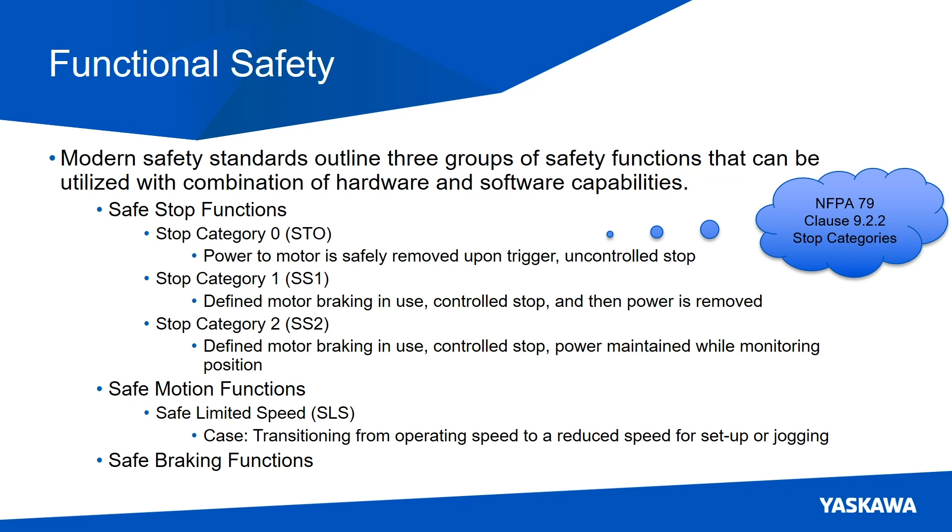I'm going to cover three safe stop functions starting with stop category zero, nomenclature adopted from NFPA 79, also known as safe torque off — power to the motor is safely removed upon trigger, uncontrolled stop. Stop category one is also known as safe stop one: defined motor braking in use, controlled stop, and then power is removed. Stop category two, also known as safe stop two: defined motor braking in use, controlled stop, and then power is maintained while monitoring the position of the motor.